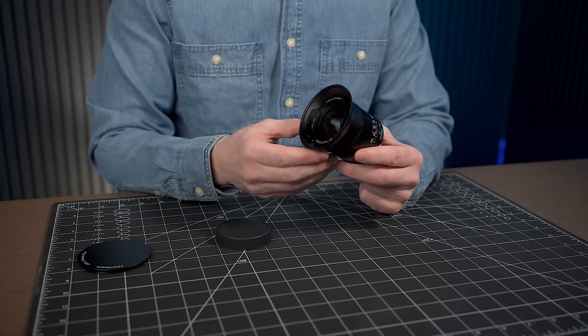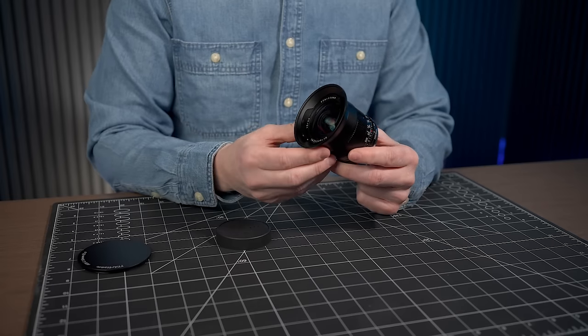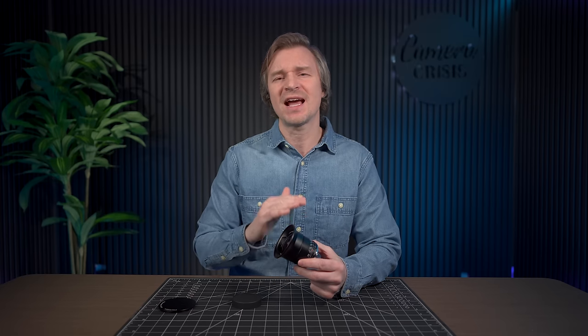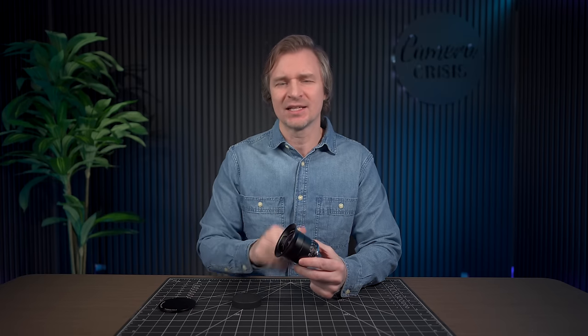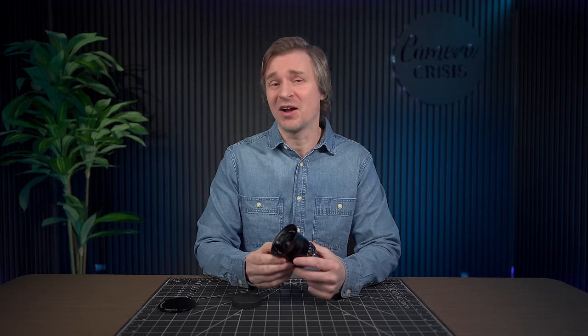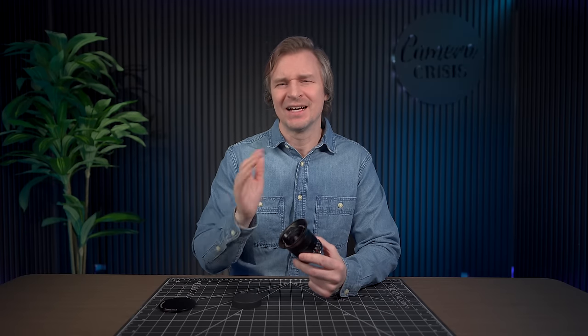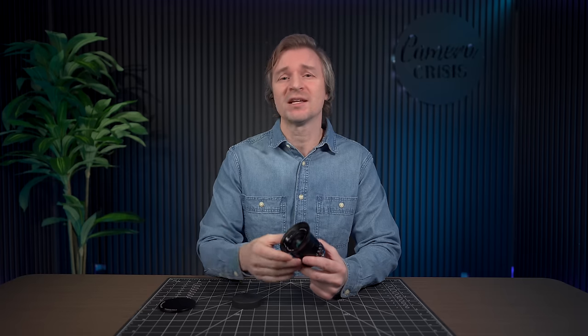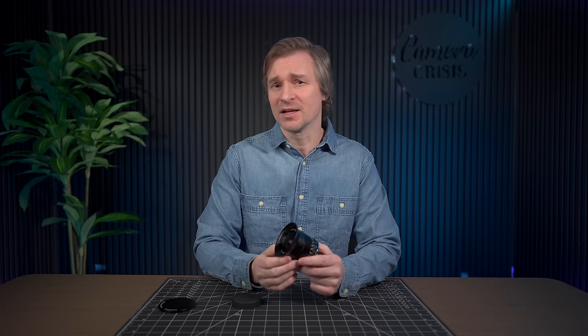With a lens as wide as this, of course you can expect some vignetting. Luckily that is easily correctable in post. The vignetting actually never fully goes away on this lens — going all through the f-stops you're still going to see some dark corners. I don't mind vignetting at all because if I don't want it I can correct it, and in truth I almost always want it. But if you're someone who doesn't like it, you can correct it with any photo editing software.